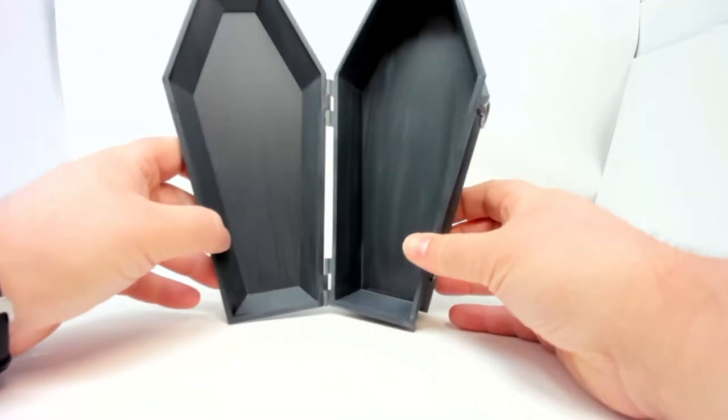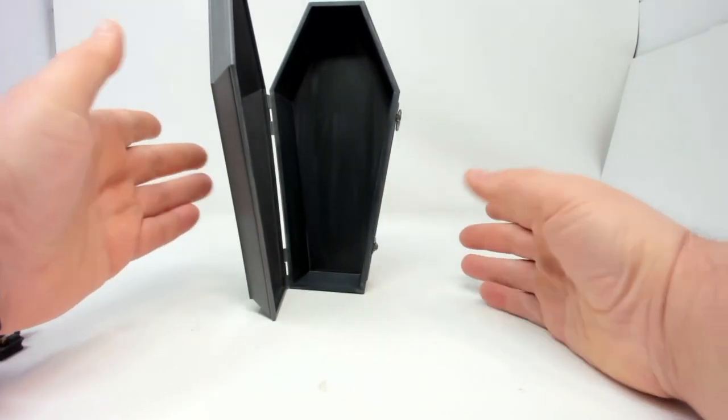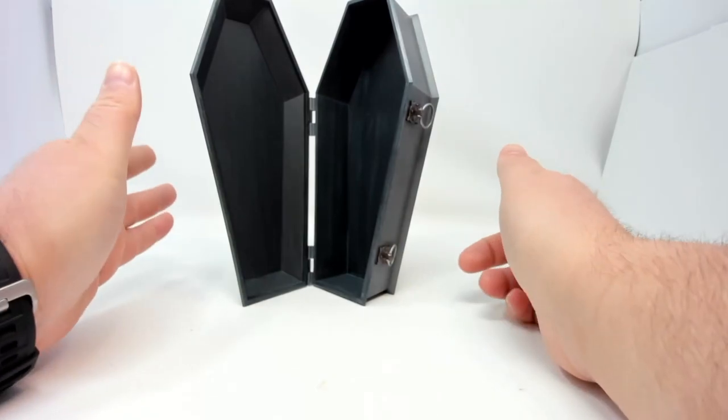There's the coffin. And of course it's not going to sit nicely upright unless we position it like this — that's how it's going to have to sit upright if you want it upright.